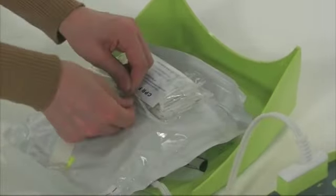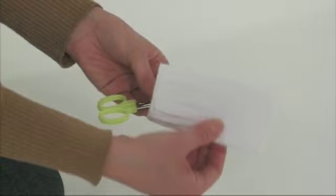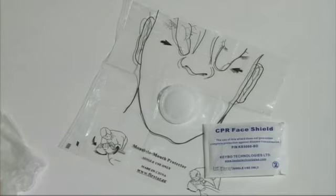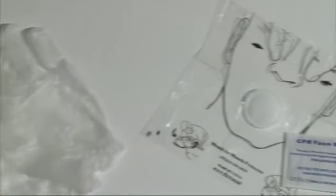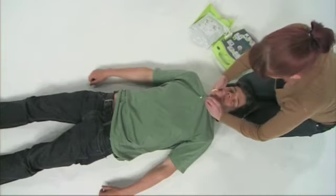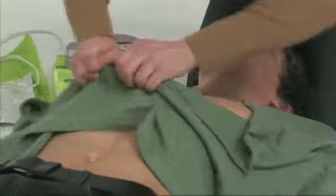Attached to the electrodes pack is a first responder kit. This includes a razor, a small towel to dry the patient's skin, and scissors for cutting clothing. A disposable face shield and gloves are also supplied for your protection. The electrodes need to be placed directly onto bare skin, so first remove all clothing covering the patient's chest.